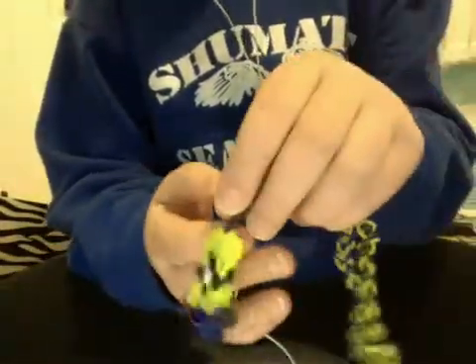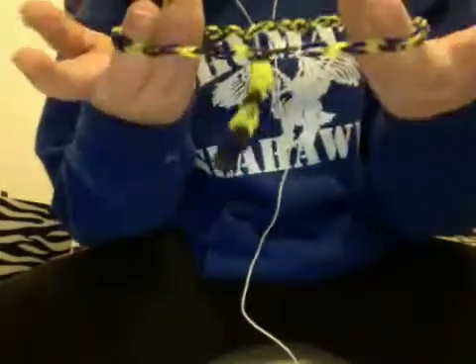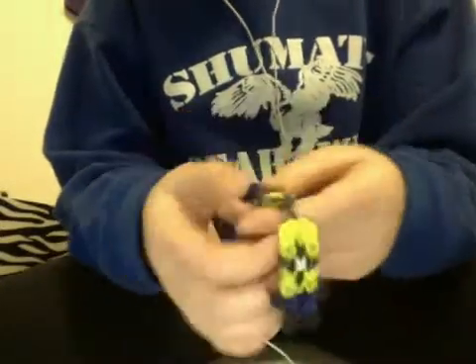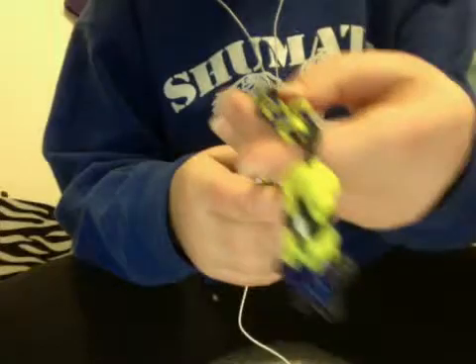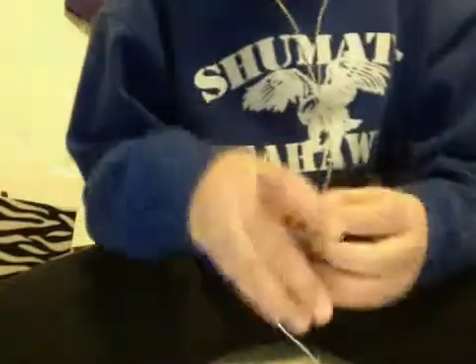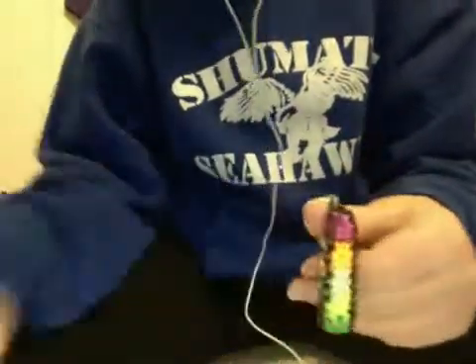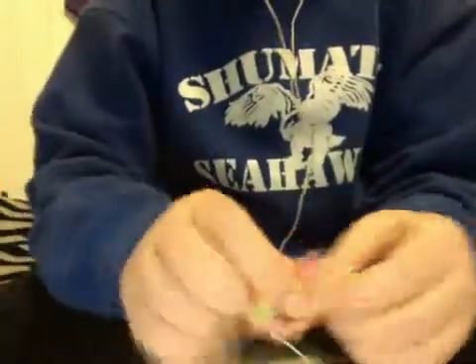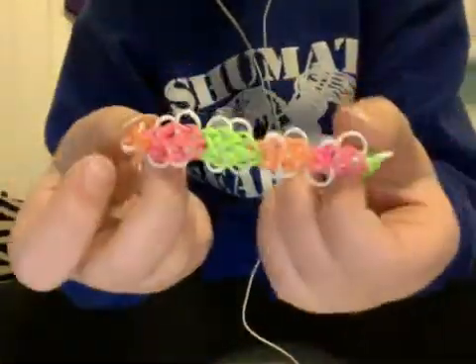I do have Minion earrings, but I think those are downstairs. But this is the charm for it. Then this is a Starburst bracelet — I use neon colors — and then I have a butterfly blossom that looks like this.